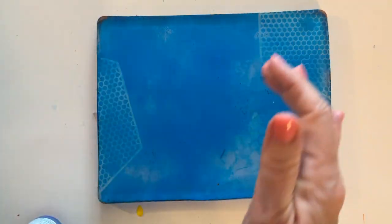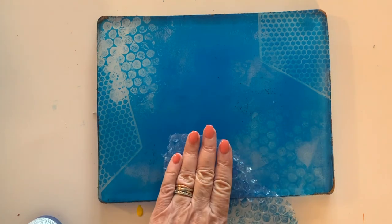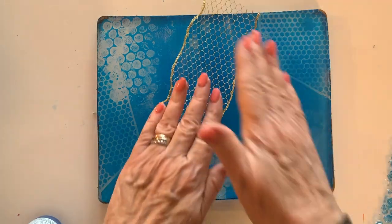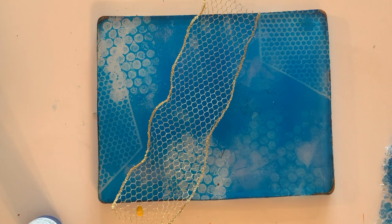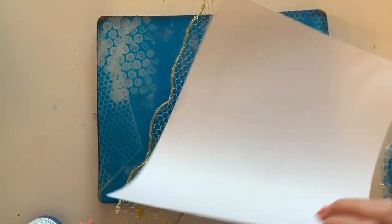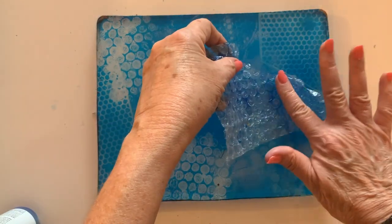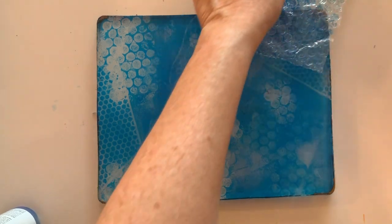Now I'm using some bubble wrap — just random placement. Here's that wonderful, I think it's like an octagon pattern. And more bubble wrap. I'm trying to navigate how I can press this down without getting fingerprints — a piece of paper does the trick. Some more bubble wrap here and there. Overlapping is good.